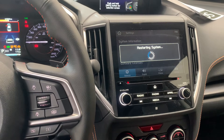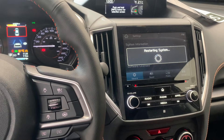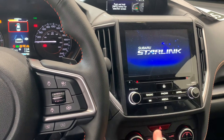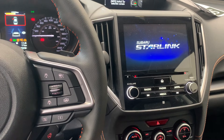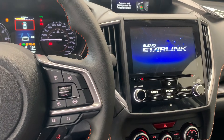This will also disconnect any Bluetooth devices or phones that you've connected, so just bear that in mind — you will have to reconnect your phone via Bluetooth. I find that after this factory data reset, Android Auto and Apple CarPlay seem to work quite a bit more smoothly and are less buggy afterwards.